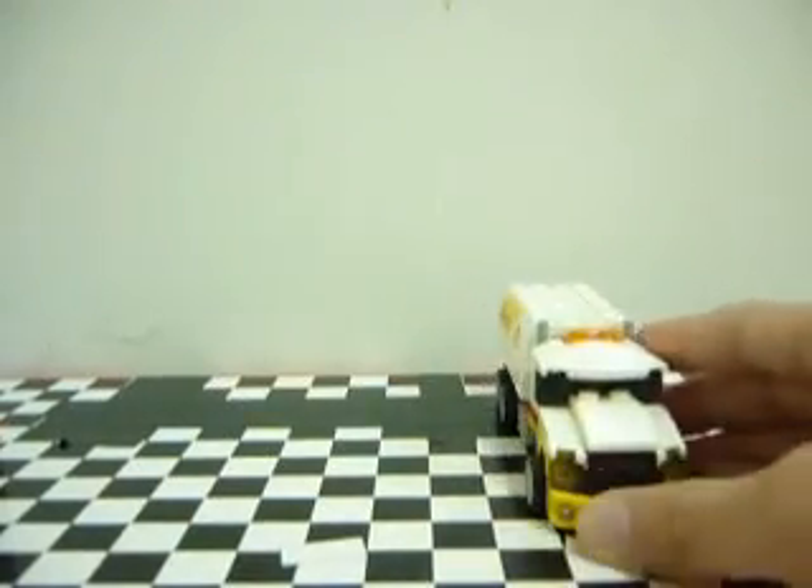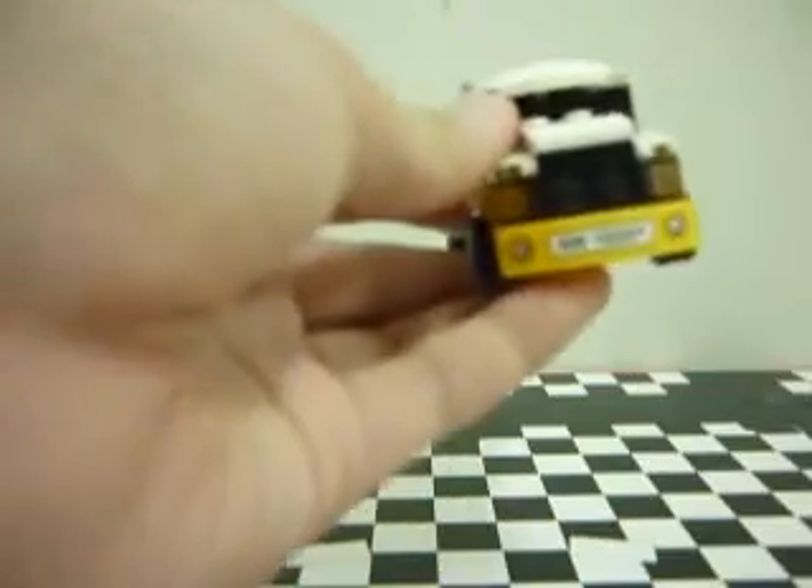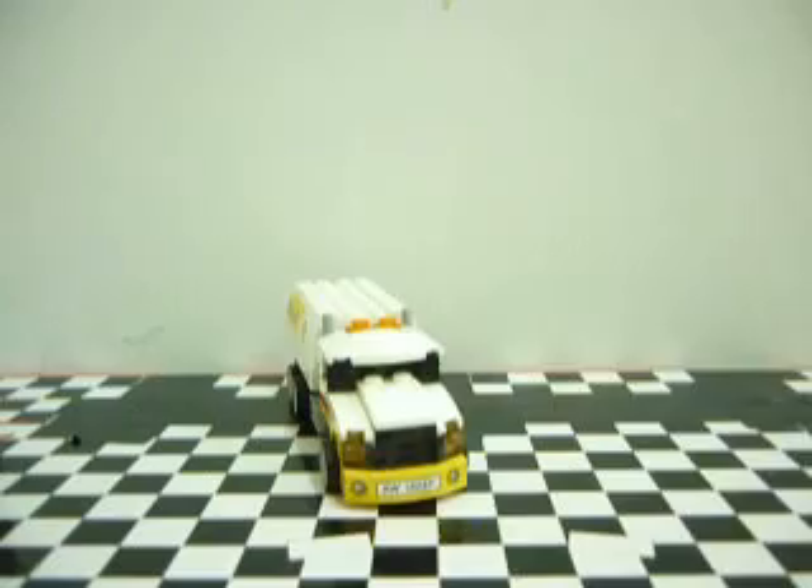So I will start from the sticker first. On the front, you got a sticker piece here which is the license plate, and this is AW182EF. And on the two sides here, you got 6 stickers, also AW182EF. On the front here you got some headlights and the grill. And here, you cannot seat a minifigure on, which just sucks I guess.